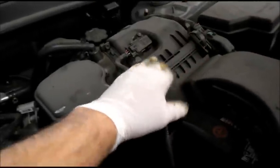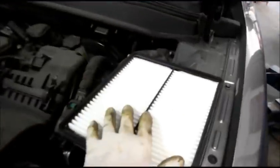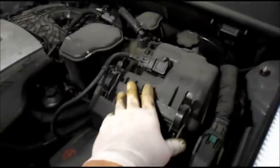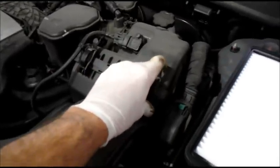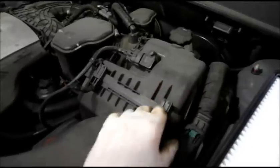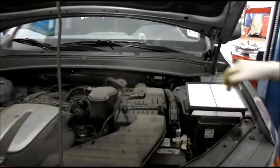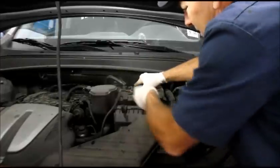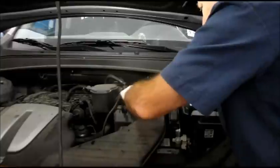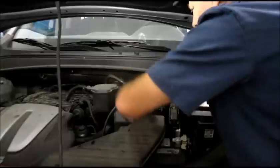Next we're going to change the air filter. This is the new air filter we're going to be installing, and this is where the old filter is located. We're going to pull these clips off — this one and this one. You see a lot of stuff on here and you might want to take it out of the way, but don't. You should be able to gain access just by pushing this back so you can get the filter out. Let me just do that and you can see how it goes — just push it back a little bit and we'll try to get the filter out without removing the whole assembly.